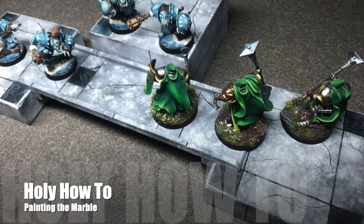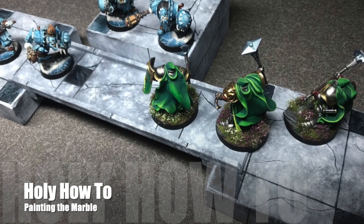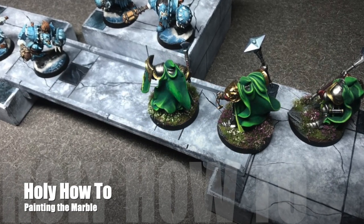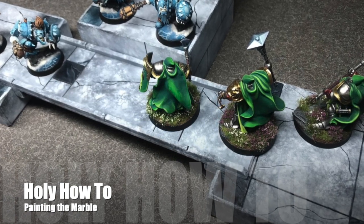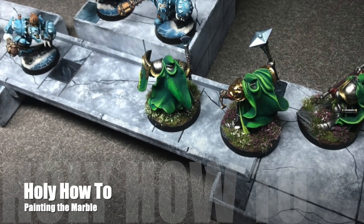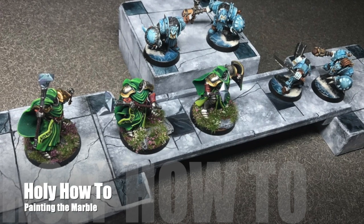Hi everybody, welcome to another Holy How-To. This how-to is going to show you how I painted the marble flooring for the ruined temple city of Sigmar table. In the video you're going to see me using the dryer sheet texture and then how I painted up the grout lines and the cracks in the marble.